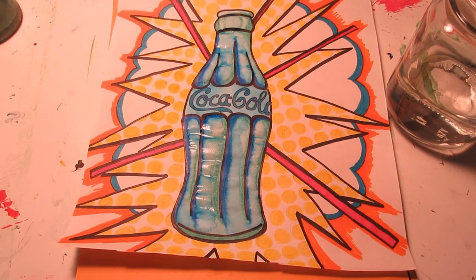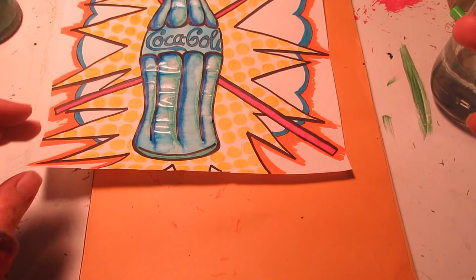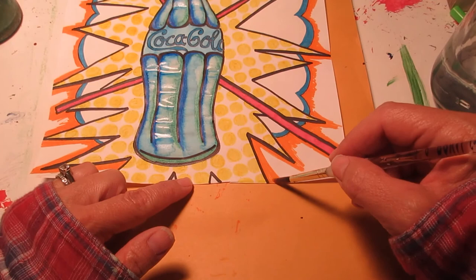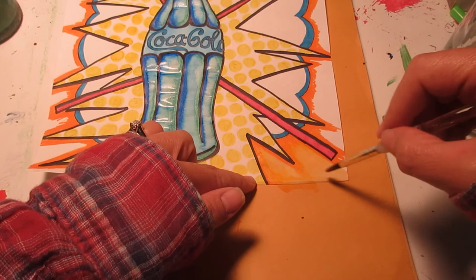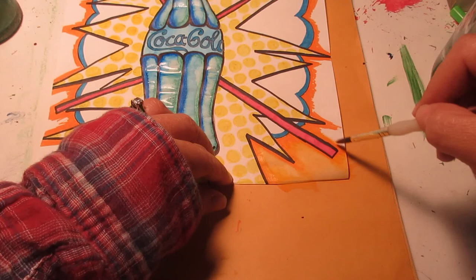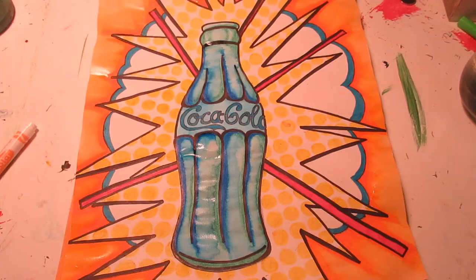I've finished adding water to the bottle. I still have a lot of blue and green on my paintbrush, so I'm going to wash that off quickly — I don't want to add that to the orange because I'm afraid it's going to turn it brown. I want to keep my colors nice and bright. So my brush is clean and wet, and I'm going to pull that orange into the white areas. Having nice thick black outlines helps so that I don't get the water into areas I don't want it.